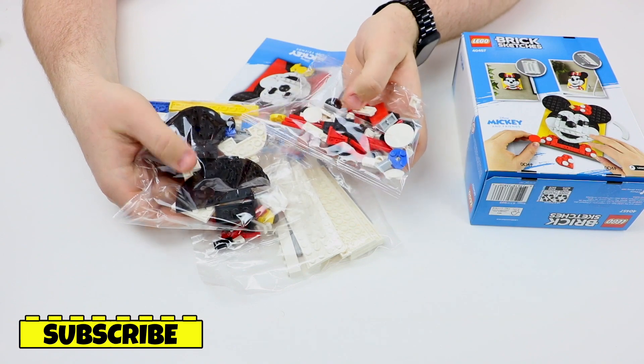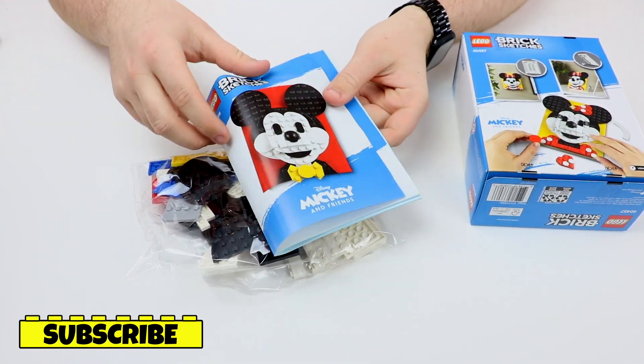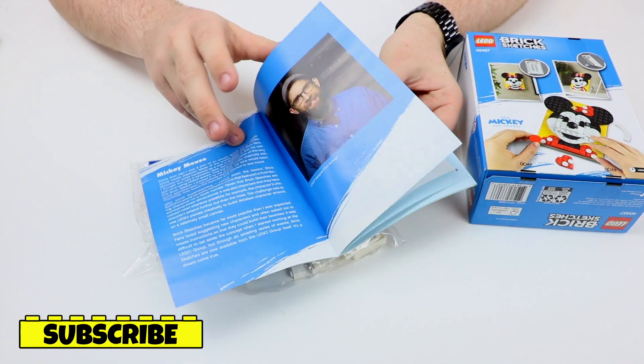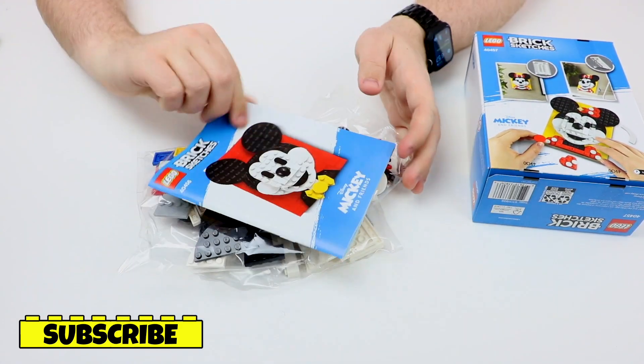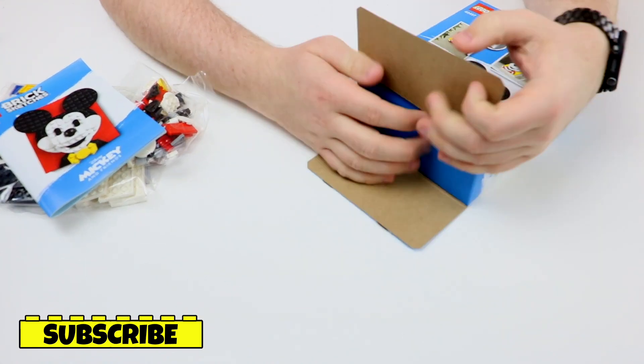And then two other bags right here. We've also got the instruction manual — the Mickey Mouse one has a little bit about the designer and his history with these sets, which I think is really awesome. I love that they share that. It makes these sets a lot more personal. And then of course we've got the full instructions for the Mickey Mouse. This one's going to be the exact same — same amount of bags and the exact same instruction manuals.